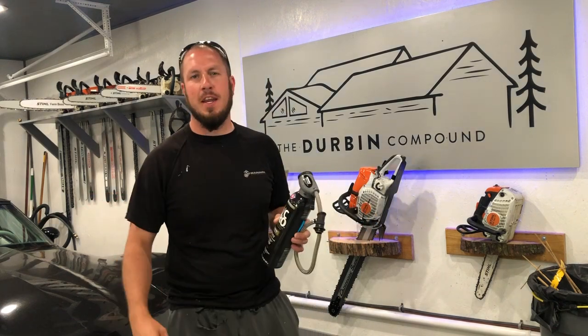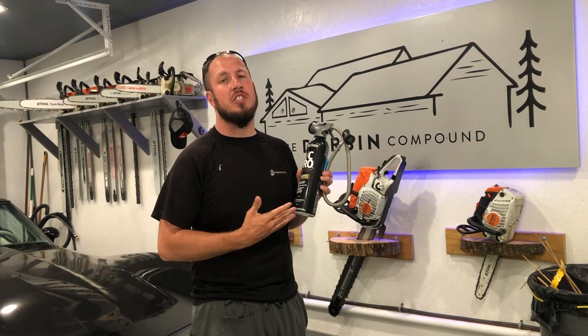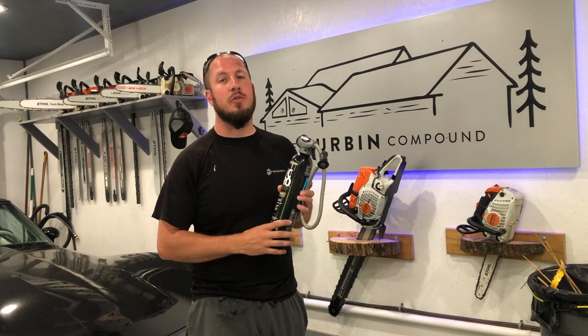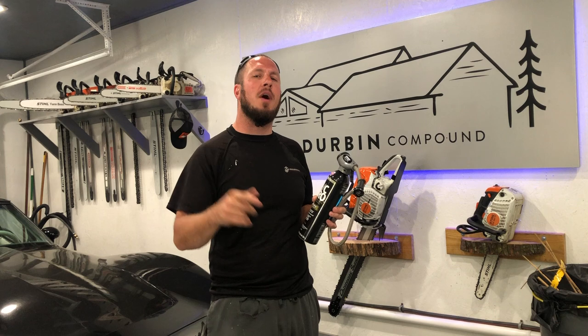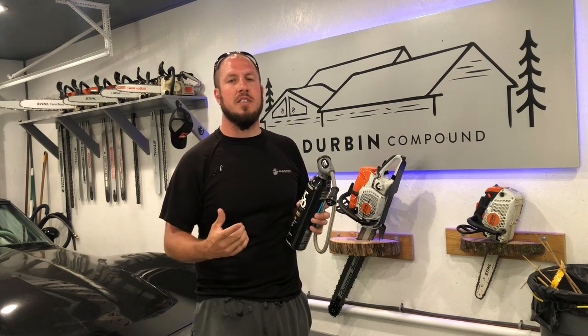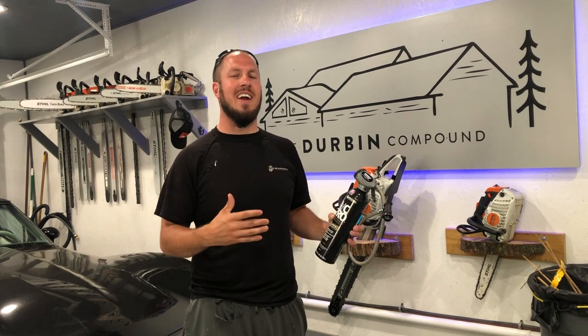What's up, everyone? Welcome back to the Durbin Compound. If you haven't met me already, my name is Devin Durbin. Today on the channel, I'm really excited because we're recharging some air conditioning. If you are looking for instructions on how to recharge your AC, you came to the right place. Today, we're going to top off an Acura TSX that just needed a little bit of refrigerant because it was not putting out very cold air when it was hot outside sitting idle.